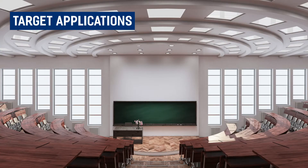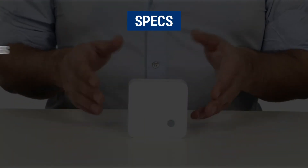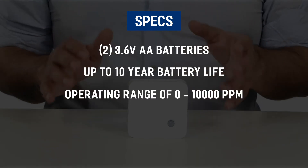The device comes with two 3.6-volt AA batteries with a 10-year battery life, and has an operating range of 0 to 10,000 ppm. What's included in the box is your CO2 sensor, two AA batteries, and double-sided tape.